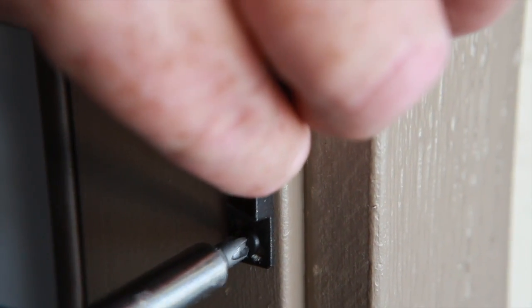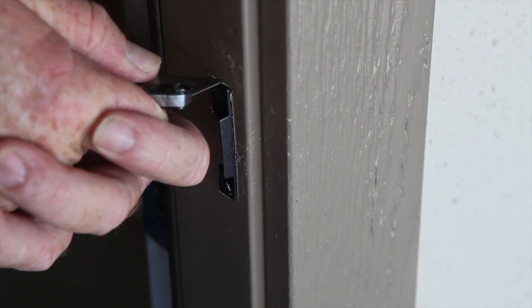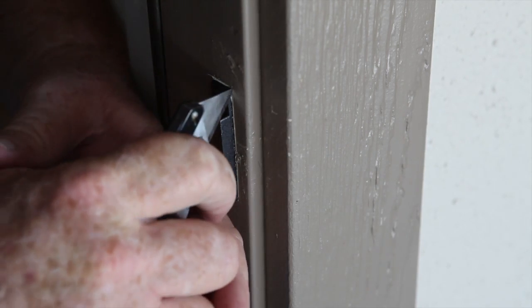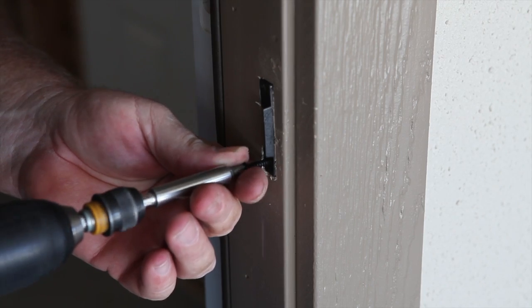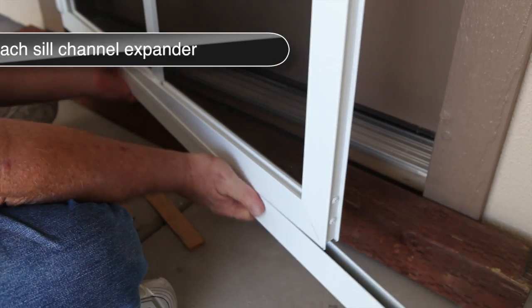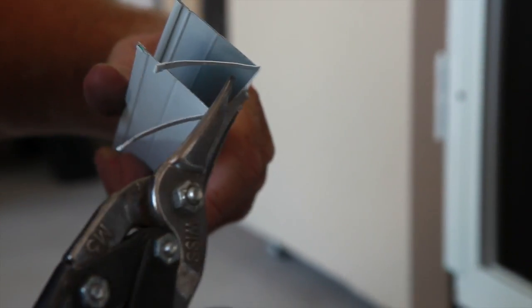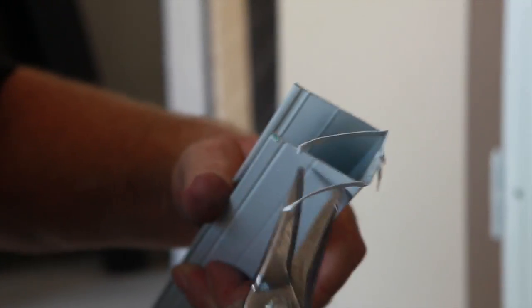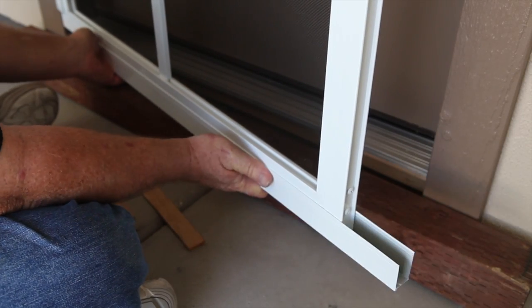Attach the strike plate to the surface of the entryway door frame. If the door doesn't close completely, use a knife to carefully trace and chisel a recession for the strike plate to sit. Secure the strike plate with two screws. Verify that the door latches. Slide the sill expander onto the door and check the width. It may be necessary to trim the length of the sill expander as shown. Carefully slide the sill expander into place and test for proper fit.